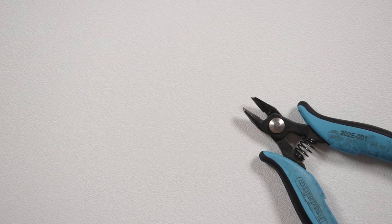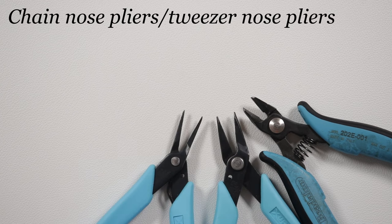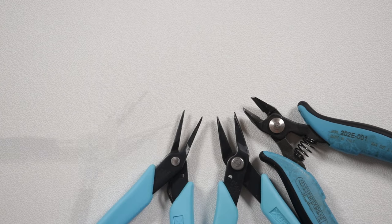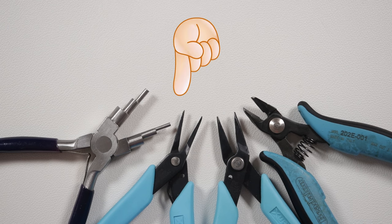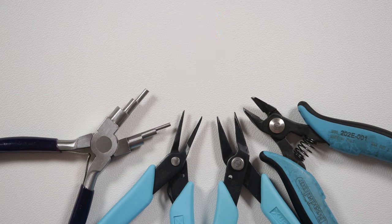Now, for all the designs, I'm going to be using a combination of my basic pliers. We need some flush cutters so we can actually cut the wire, and then I'm using some chain nose and tweezer nose pliers to help manipulate the wire, and my six-step bail making pliers for any loops we need to make. Of course, you can easily use round nose pliers instead. There will be useful links for these tools and materials in the description box below. Let's get our tools ready and get started.